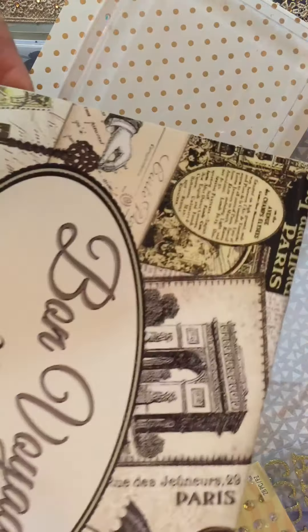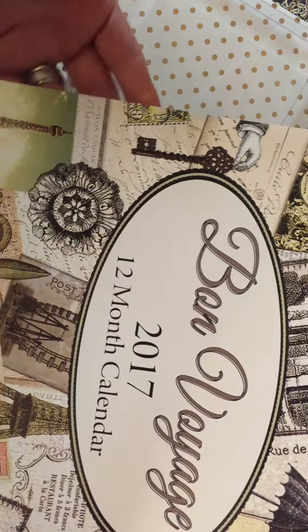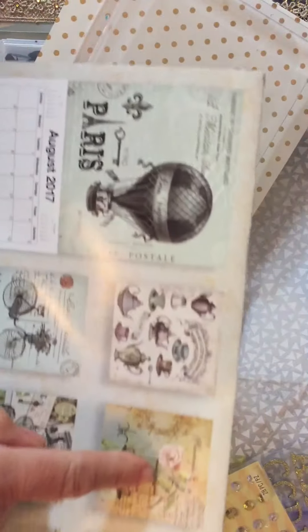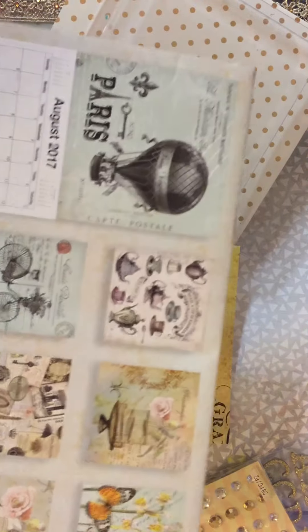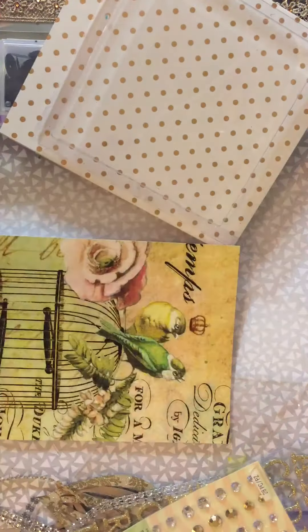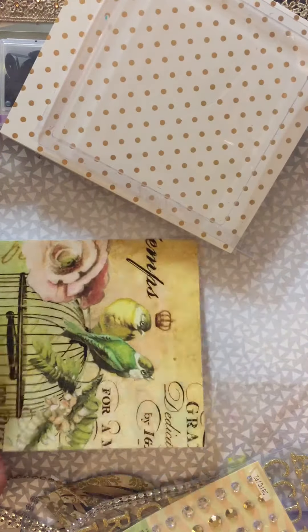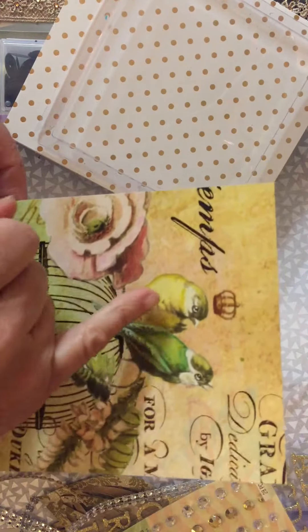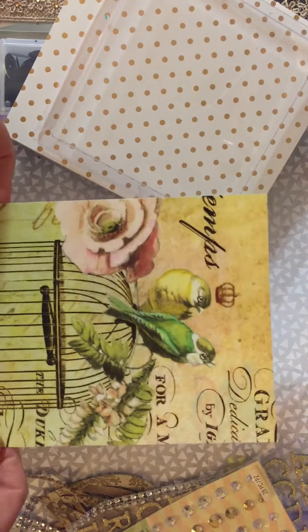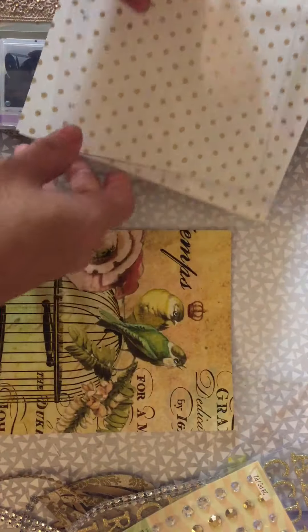I got that image from this calendar and I picked it up at the Dollar Tree. I printed it out so I could have a copy, and I went back and added a little bit more color to the birds so they can pop out a little bit.